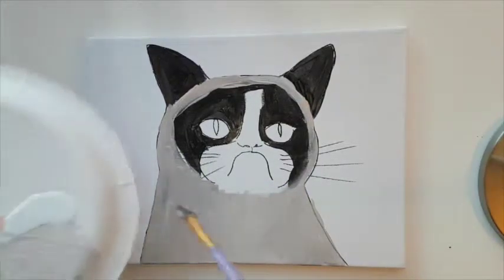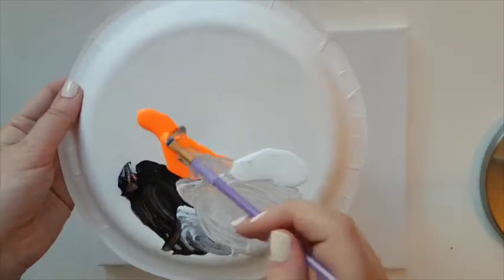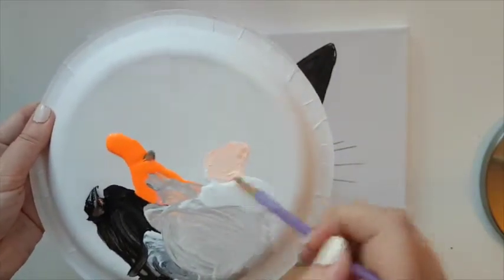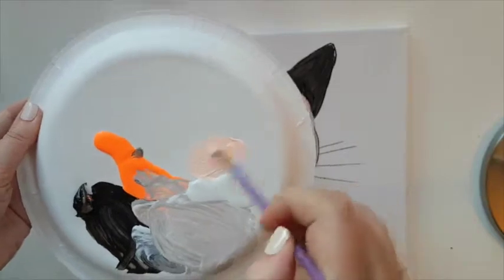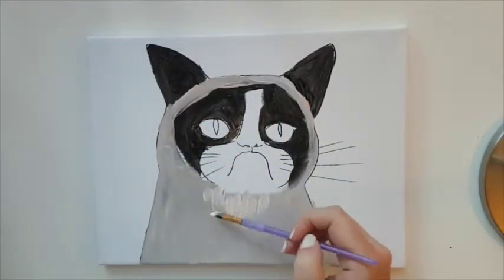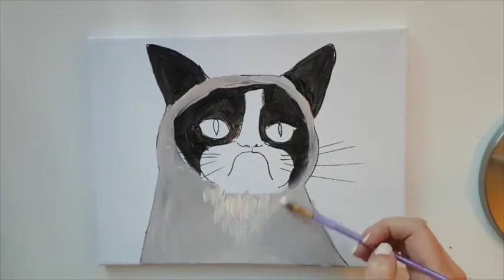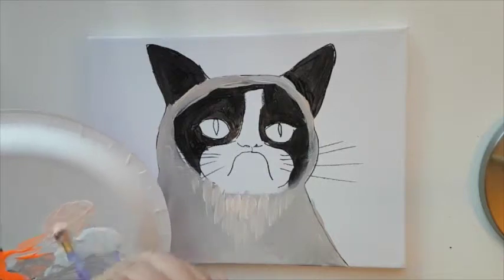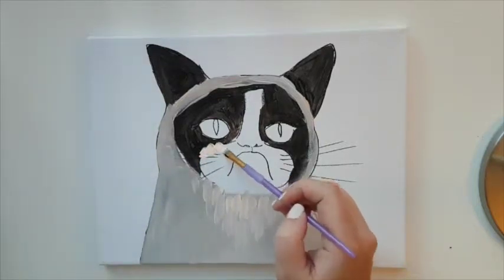Next, take white and add a little bit of orange. With this light orange color, start painting his coat using up-and-down strokes for the fur. Also paint a little bit on the sides.